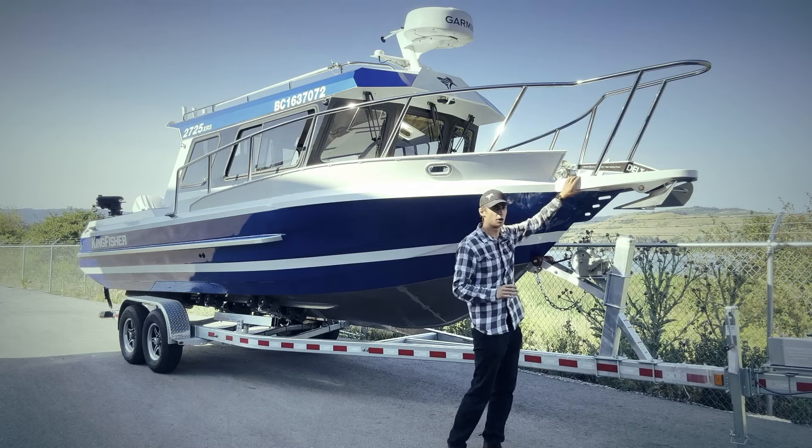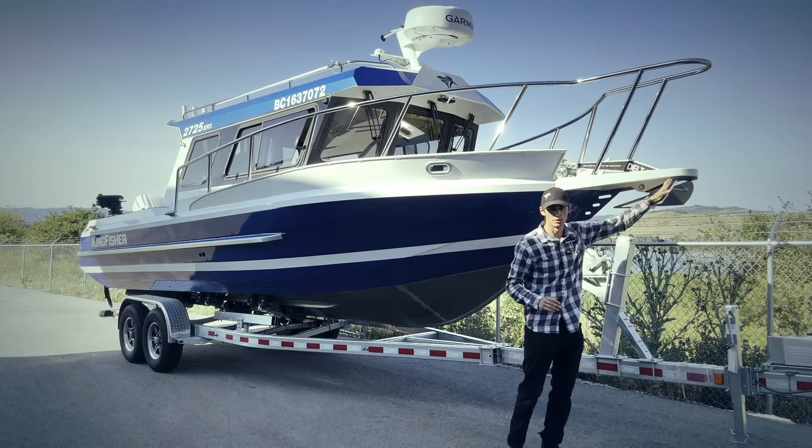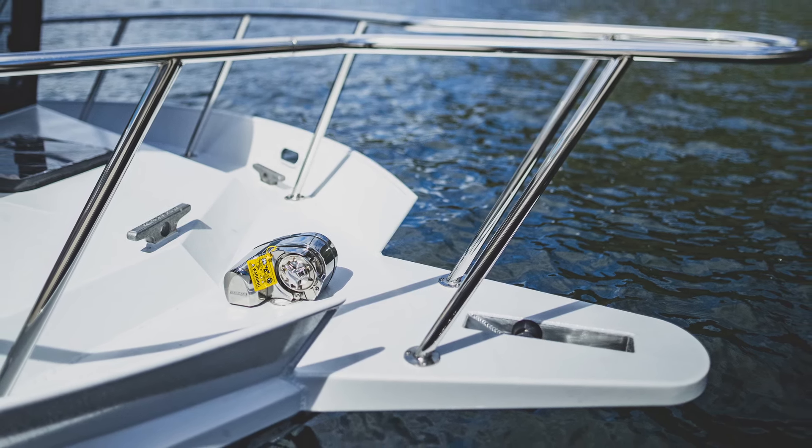Moving up to the bow, we have our standard pulpit here, brand new supports added, UHMW pulpit guard to keep your pulpit scratch free. Anchor sits on there real nice.